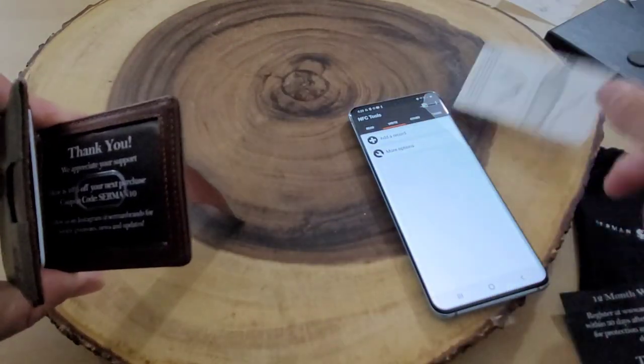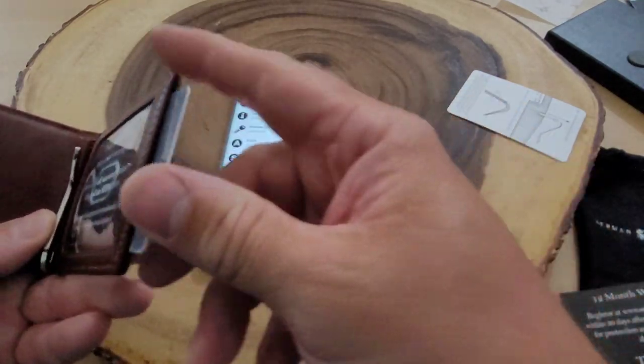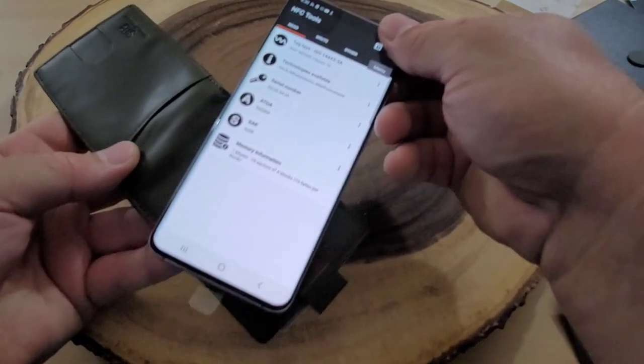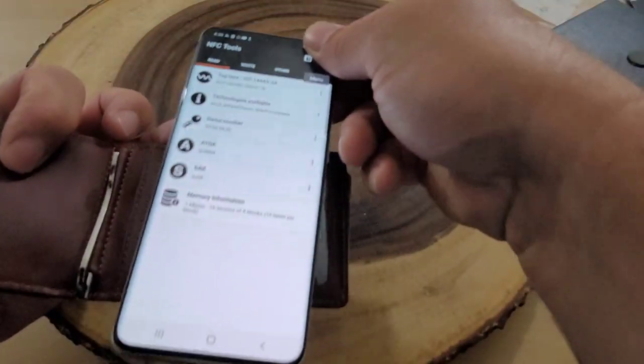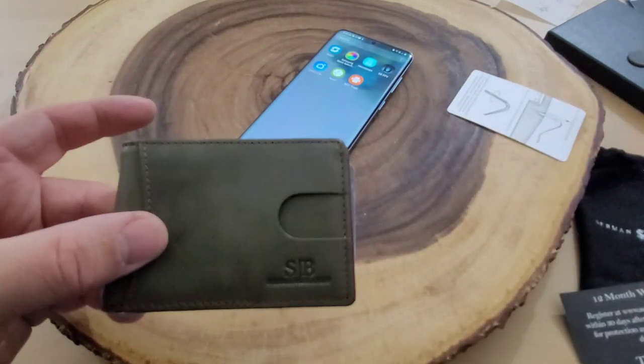Now sliding my card into the final spot for the moment of truth — our card is in there. It didn't detect it on that side or the inside. So far I really like this wallet.